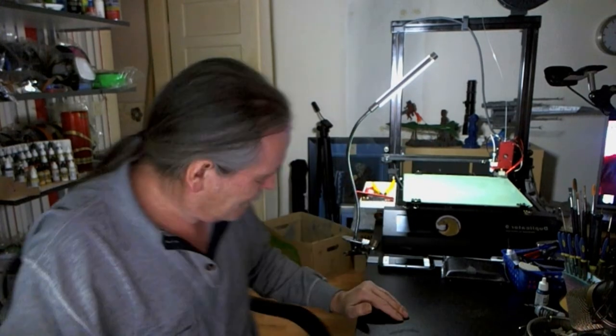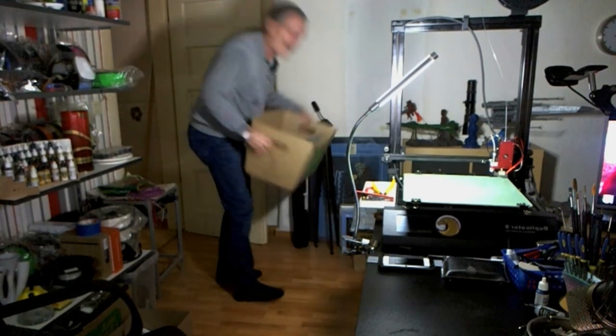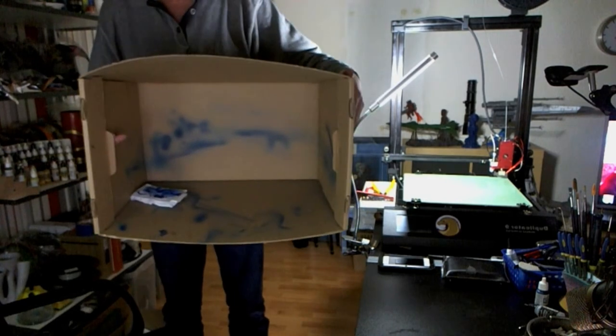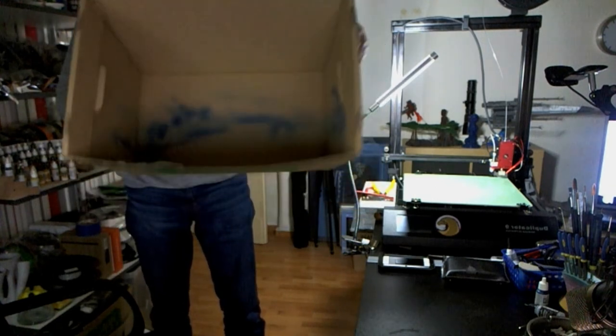Unfortunately, I don't have a paint box, so I just used a normal cardboard box that I had. I laid it in there to paint, and as you can see, it's a good thing I used the box.